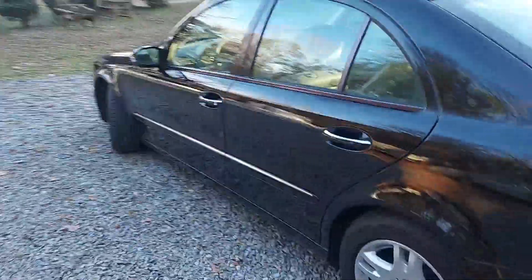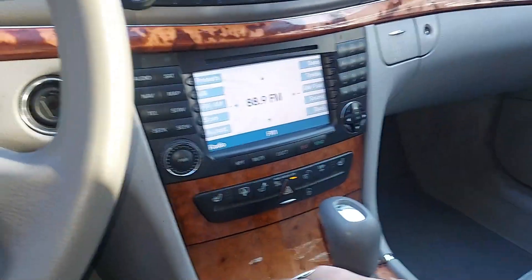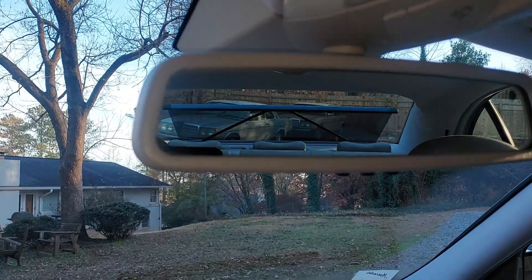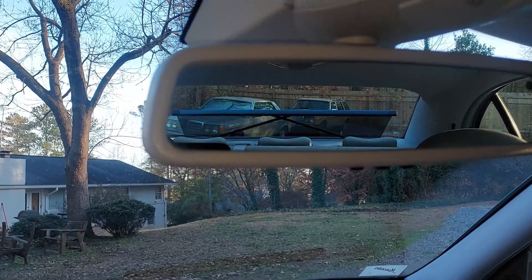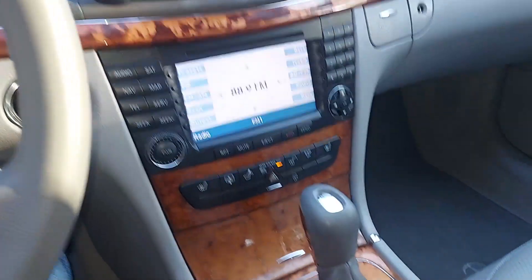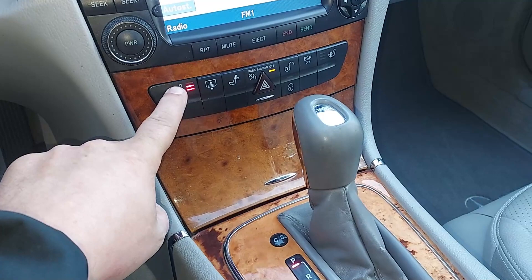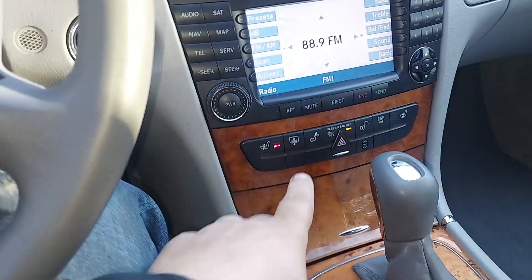You guys already saw the test drive where I got about 40 miles per gallon. Let's do the rear sunshade — you press this button here and that raises up the rear sunshade. This was the premium P1 package on this car, so you also have heated seats. And if those headrests are up in the back, you press that button and they all drop down.